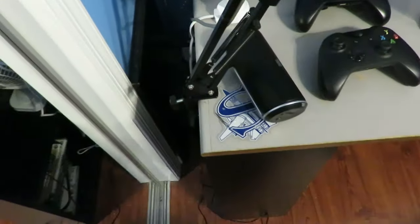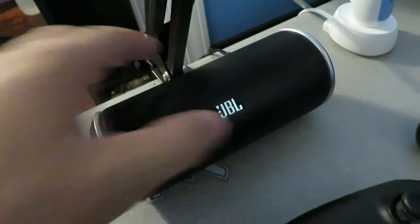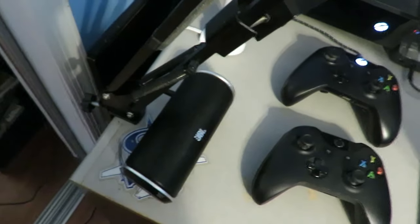Starting with the actual desk itself — to my left right here you guys can see I actually have my JBL Flip speaker. I don't know the exact name for it, but it is a really really nice speaker. The battery life on it is insane and it's really really nice. I do leave it right there — it's actually charging right now so I don't want to unplug it.